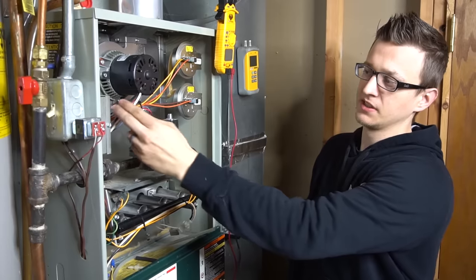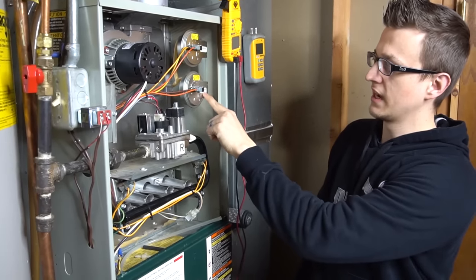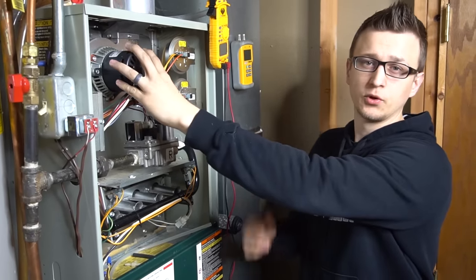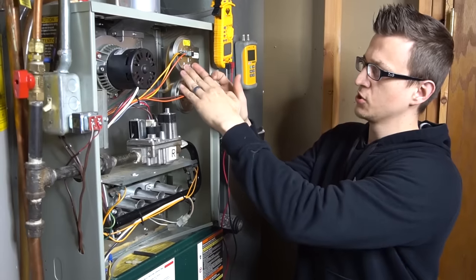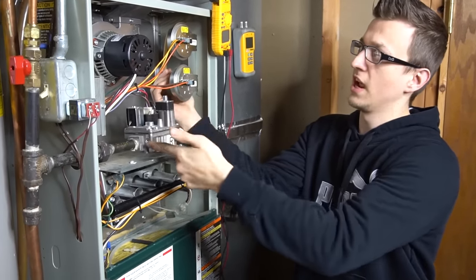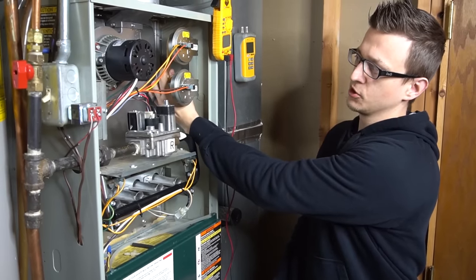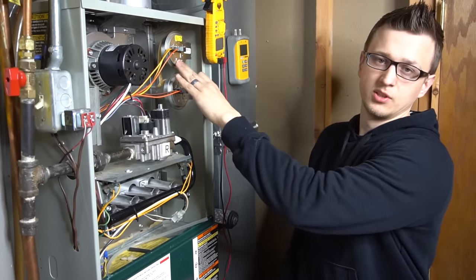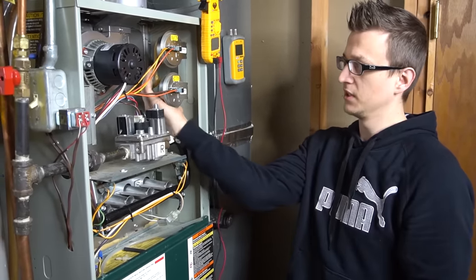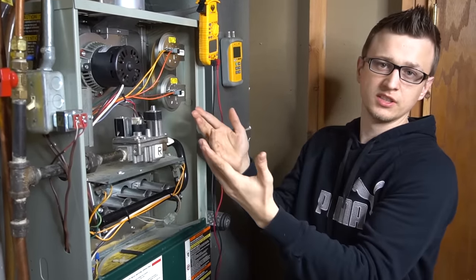The reason I have two pressure switches is because I have a two-stage furnace — one labeled low and one labeled high for low stage and high stage. The low stage will get energized first. The inducer motor comes on and creates an induced draft, and these pressure switches are the only part of the furnace that kind of works like pneumatics. The induced draft motor pulling a draft out the exhaust causes an air pressure difference, and through these little hoses in the back, the pressure switches sense the difference in pressure and they close. They're normally open switches — when pressure is applied via the hoses, those switches close and allow the electrical circuit to continue on its path.